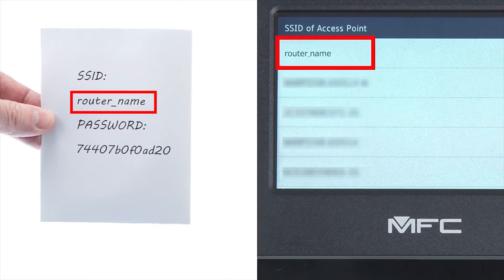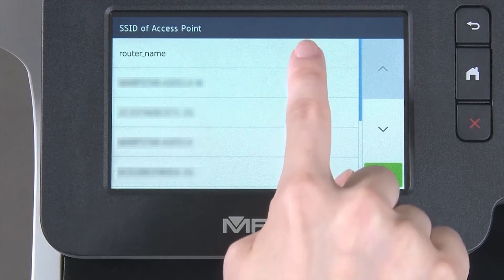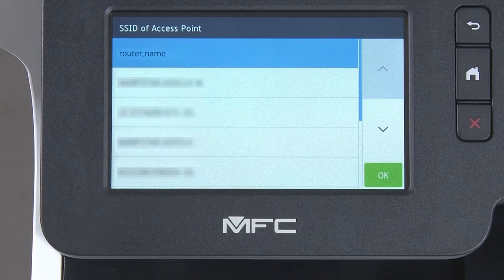Select your SSID or network name from the list. Please note that if your network is set to hide the network name, you will have to manually add that network name. And press OK.